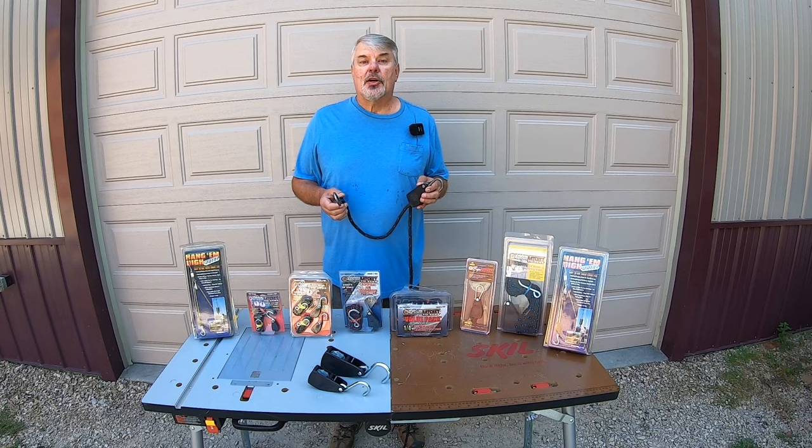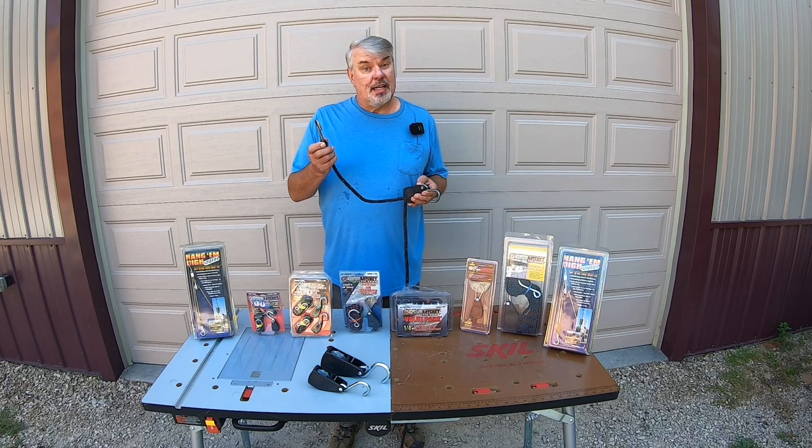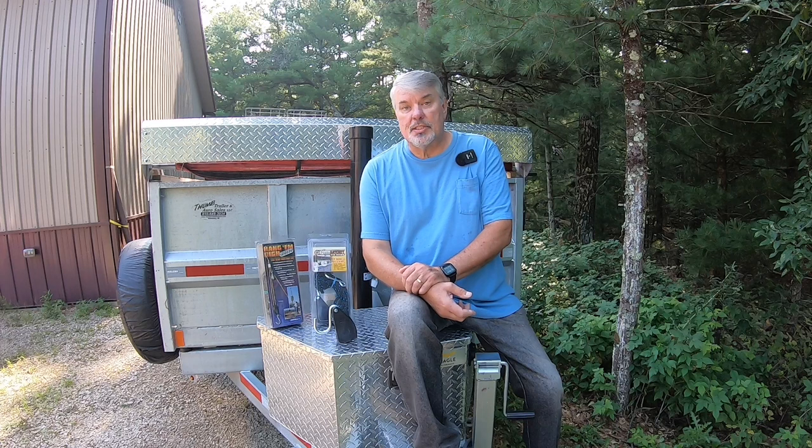The tool we're going to cover today is called the Rope Ratchet. I've been using it for about eight years now — I found it at a trade show and knew I had to have it because of the amount of moving and trailering that I do. I've lost a lot of stuff on the highway because I didn't cinch it down well enough. With this, there's a little lever in the back — you push that up, pull as much rope as you need, affix it to one side, and then just ratchet it right up until it's tight. Nothing else needed.